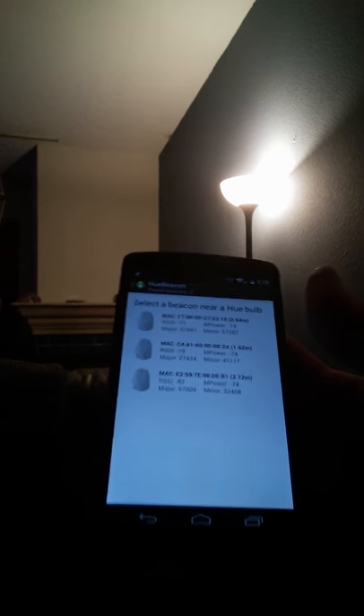And there it comes back. So there you go — a quick demo of the proof of concept for Hue Beacon.